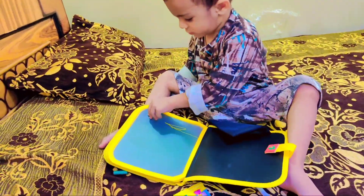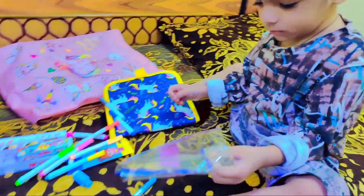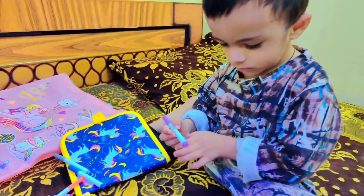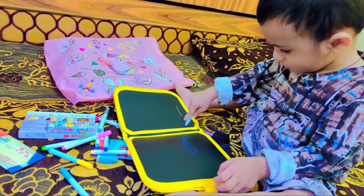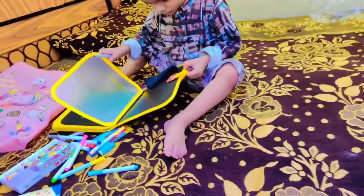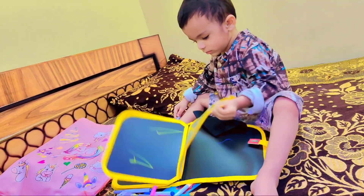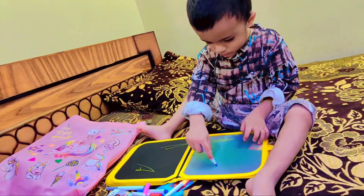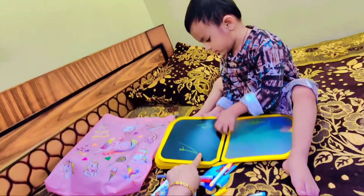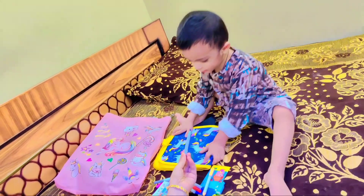As you saw, Ali Hamza's reaction — we gave this book to Ali Hamza. That's why Ali Hamza knew how to write with it.